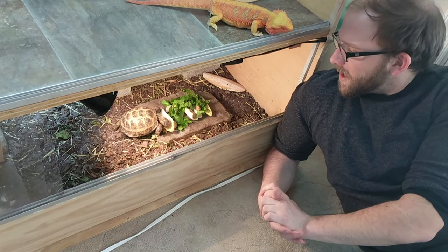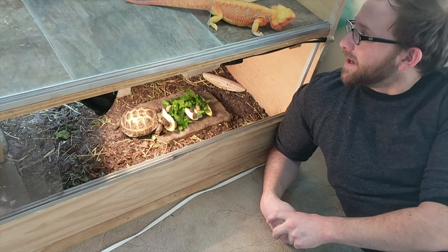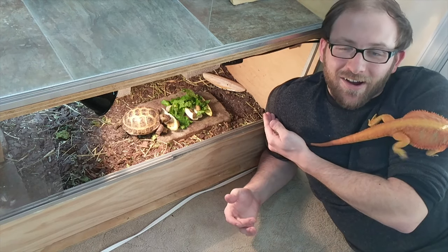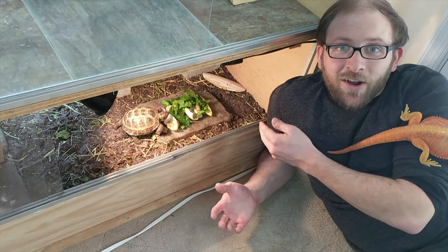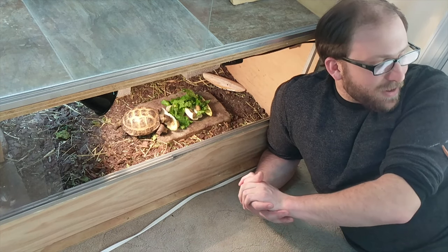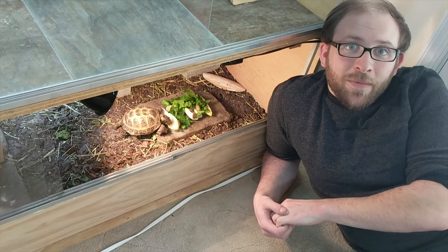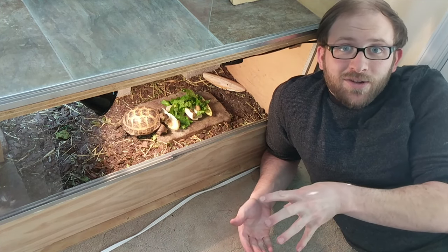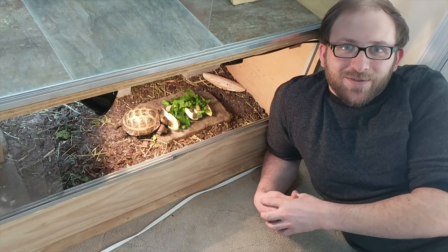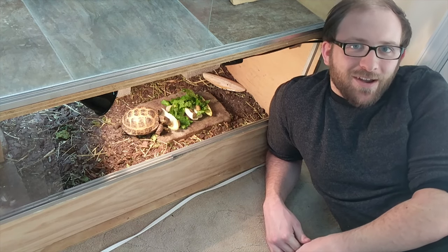Alright everyone, we're going to wrap up this video. As you can see, we have a couple of friends here — we've got Tortellini enjoying his salad, and Max hanging out over here. Anyway, I hope this video was helpful and that you know a little more about how to take care of your tegus when they come out of brumation. It's very similar to when they go back down for winter, so you can use this for that as well. If you enjoy the content, feel free to drop a like, comment, and subscribe!